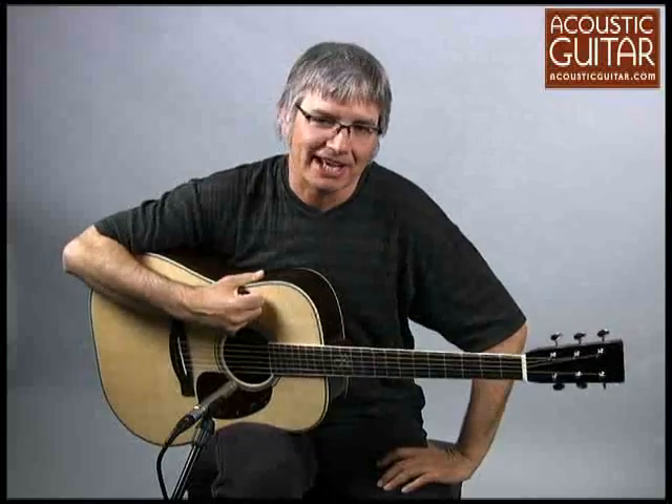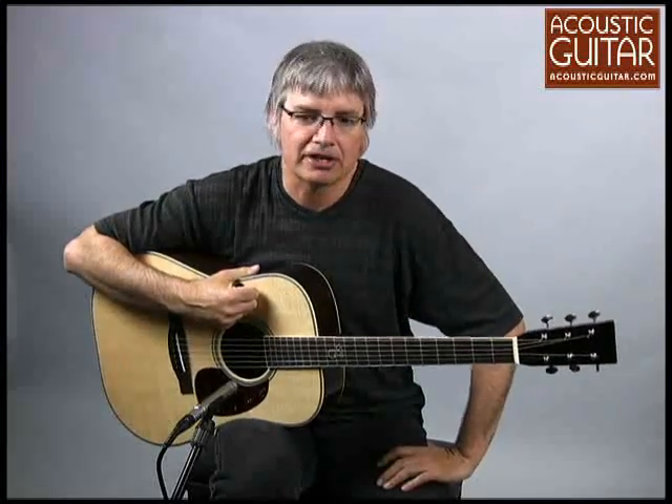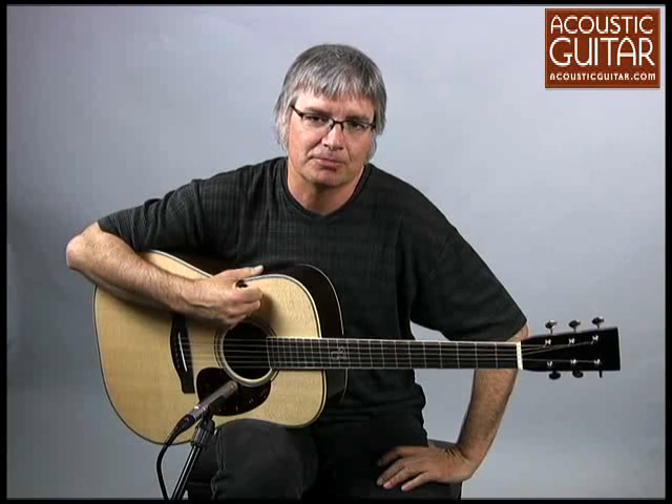In the $3,000 and beyond price category, we have the Santa Cruz Tony Rice, which has a street price of around $4,000. The Santa Cruz Guitar Company has been a pioneer in crafting exceptional instruments in a small shop that is considerably smaller than a major manufacturer but bigger than a custom luthier.